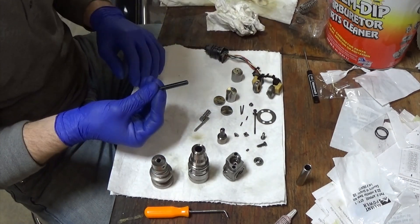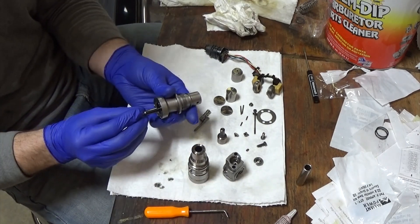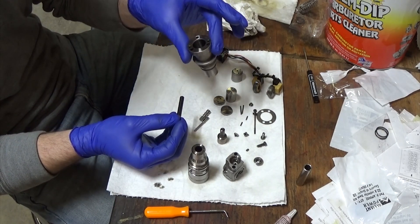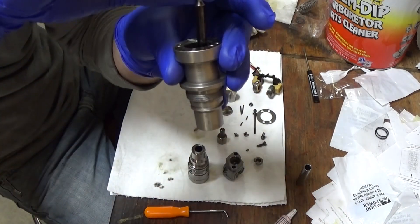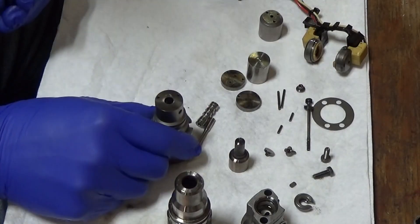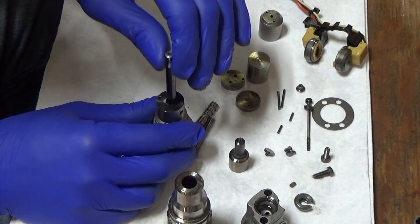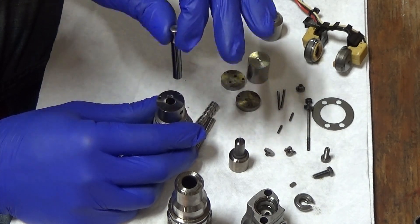We're going to do the plunger here — make sure it can go. It normally goes in this way. The injector sits in like this; this is the injector body and the plunger goes in the top. I like to just wiggle it down in there. It will be a little tough at first — it's got a lot of tight tolerances. Just make sure it slides through there.